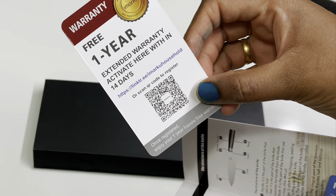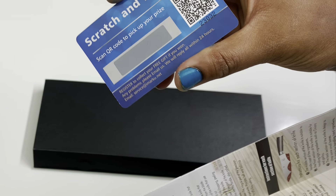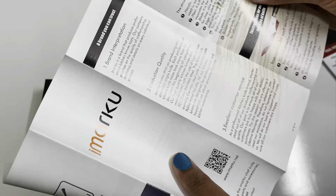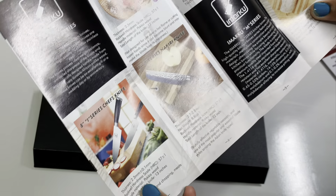If you scratch the scratch and win card, you can use it toward your purchase. This brand is only 13 years old and sells many types of knives and new products on their website.